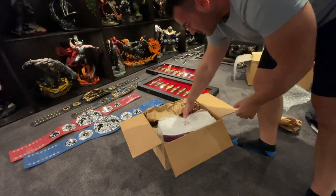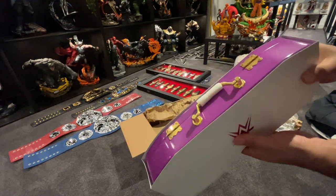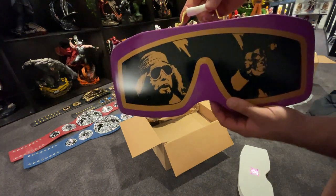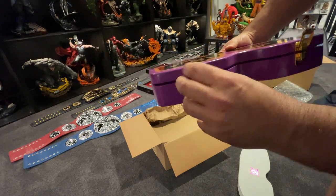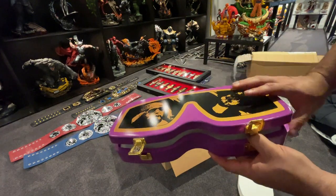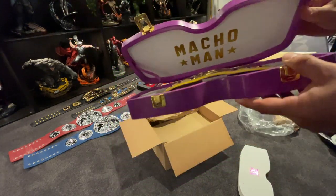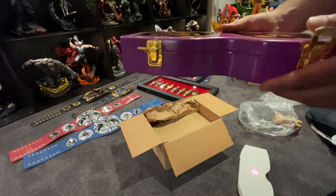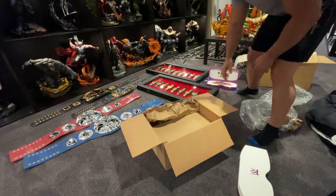I've got Macho Man's mini belt — how cool is that! The way they've done that Macho Man mini belt replica — it's got little latches and everything. That is hilarious, so well done. Not sure if it's timber or plastic but you get a little handle and belt inside — so cool.